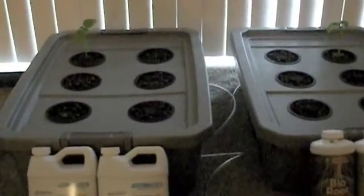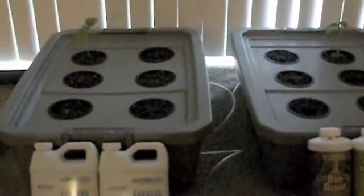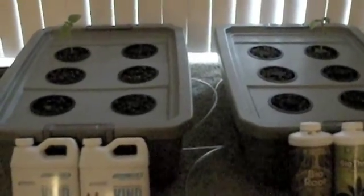What we're going to do is leave this in front of our window so it gets natural daylight, just to show you guys that you can grow basil without artificial light in a hydroponic setup. This total setup including the nutrients and everything is about a hundred dollars.